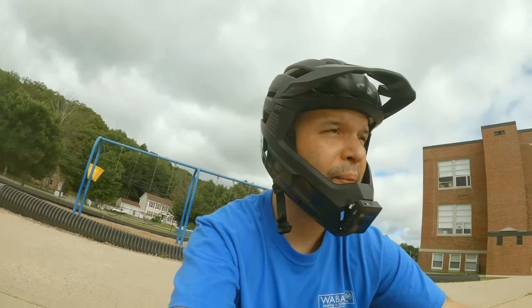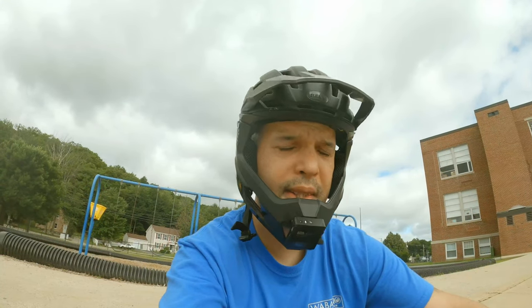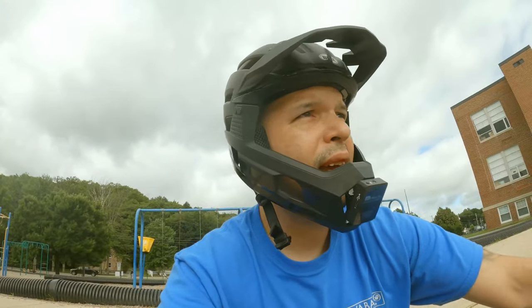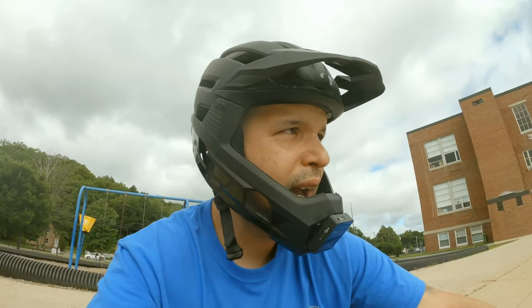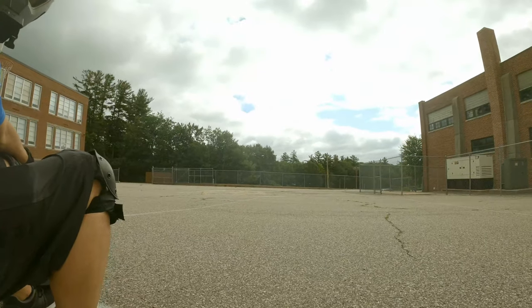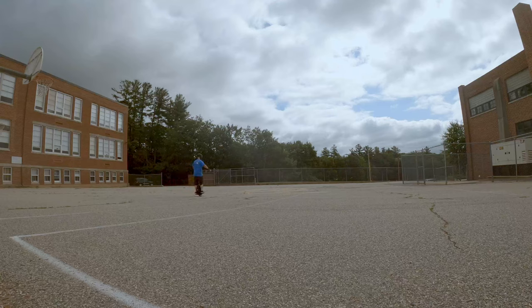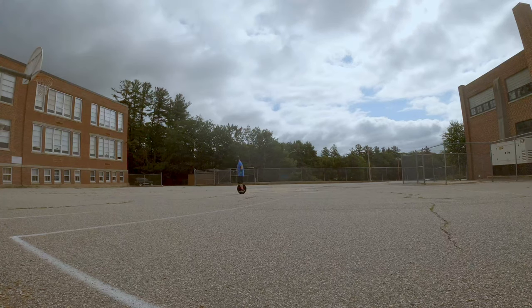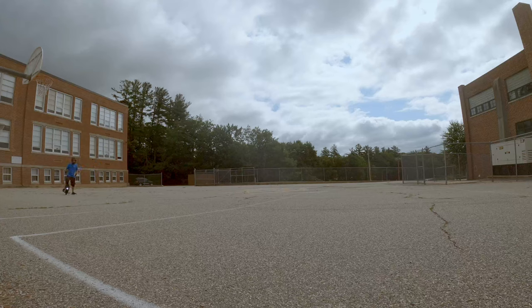I think it depends on the shoes you're wearing. With the OneWheel it has plenty of friction on the foot pads, but these foot pads seem like they're not all that good. So we're going to try to do some more riding — I'm going to aim the camera this way, hope you guys can see that. Yeah, that was a nice little run, alright, come on.